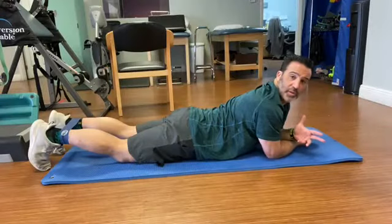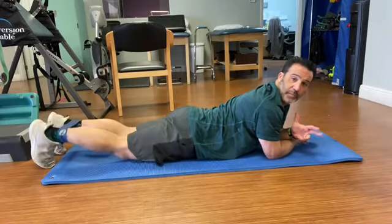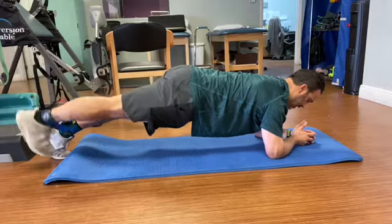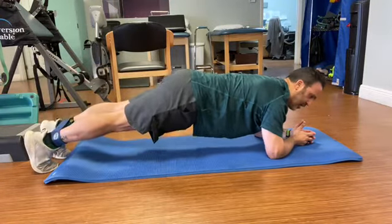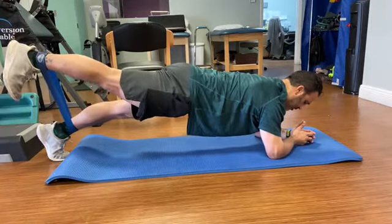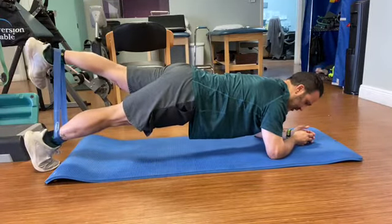For this last one, we're going to sit in a plank position on our elbows and our toes. We're going to bring our hips into extension and lift, hold, and back down. Switch, lift, hold, and back down. Try not to get the tush up in the air or let it drop all the way down — nice and stable. Lift and down, lift and down.